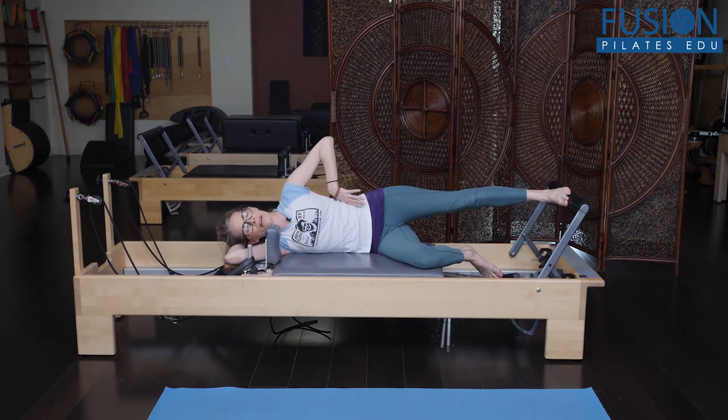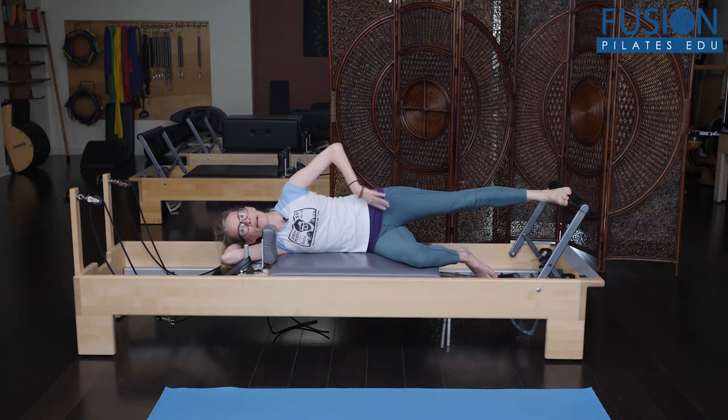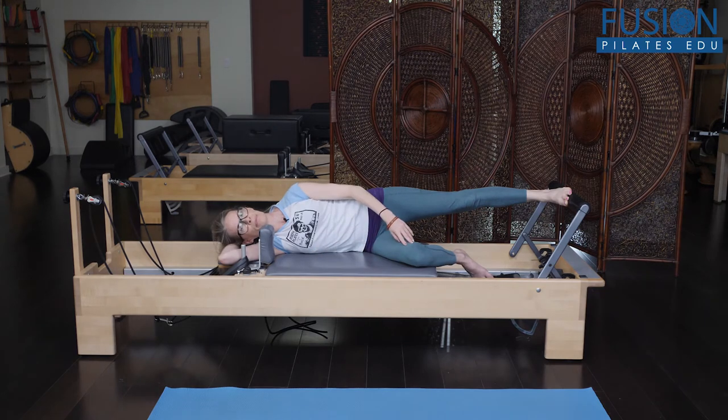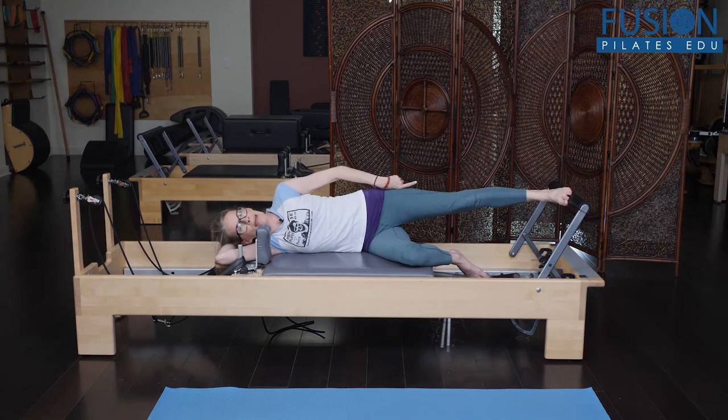As my hip draws down towards the foot bar and I lighten my bottom waist, I'm trying to keep as many of my bottom ribs — even my lower ribs — down onto the mat. What I'm doing here is working gait mechanics: my thoracic spine translates to the carriage, and as I drop my hip towards the foot bar, my lumbar spine is sent translating towards the ceiling.